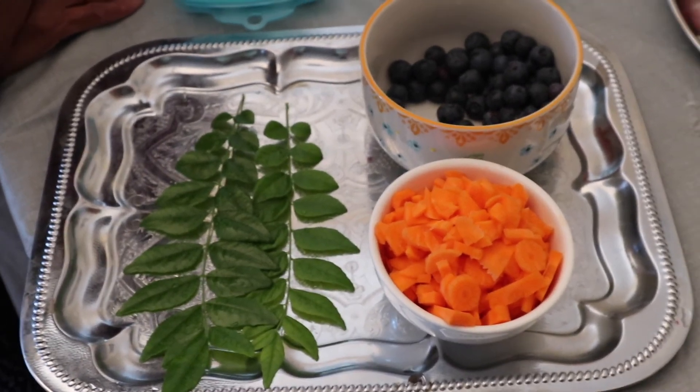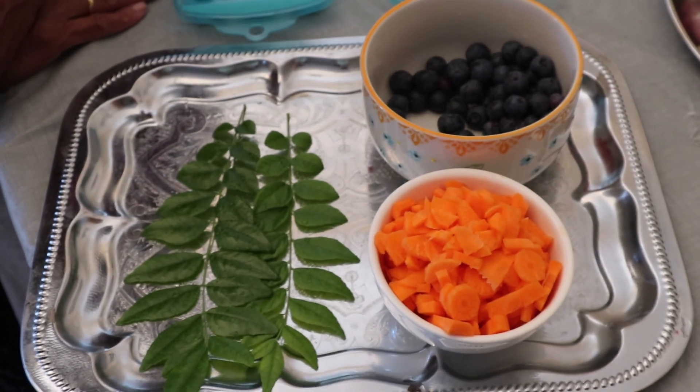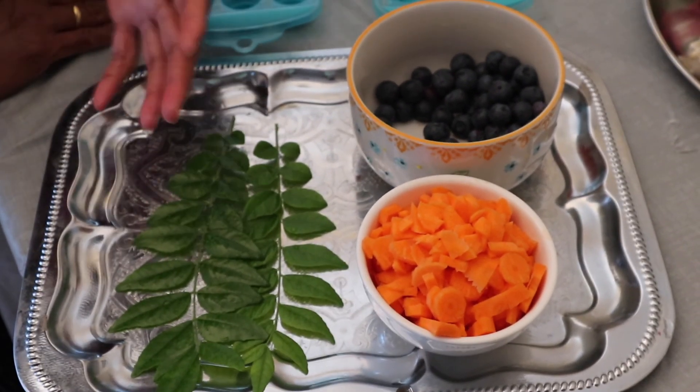Hello everyone, welcome to Raji's Kitchen Recipe. This is a party idea for kids.